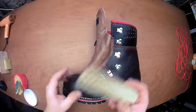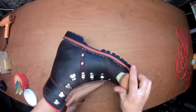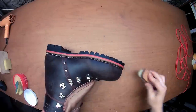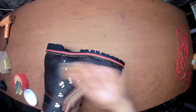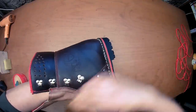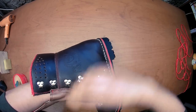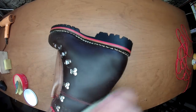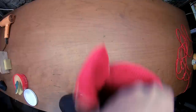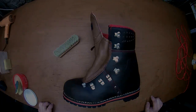For the final touch, use a brush — that's optional, but I like to do it. It makes it shiny, takes away the little excess, distributes it, and makes the leather smooth and a little shiny. Well, basically they are okay. Thanks for watching.